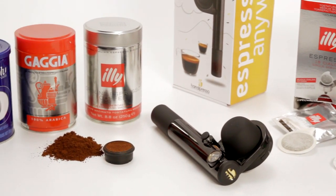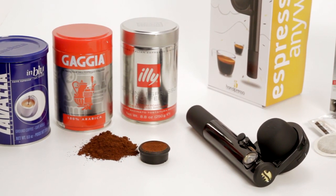Now if you don't have a grinder, we also have pre-ground coffee that's appropriate for making espresso with this.